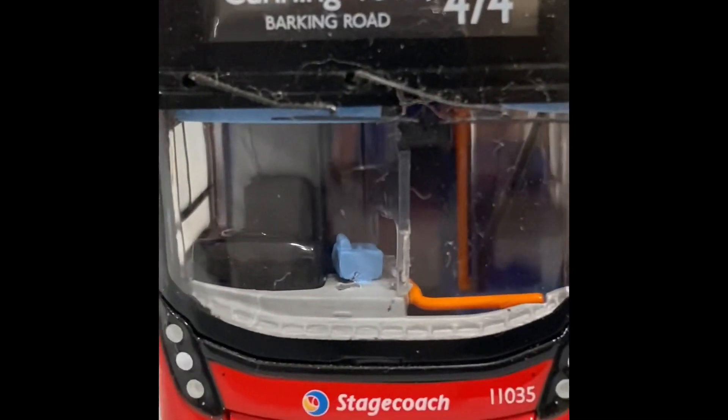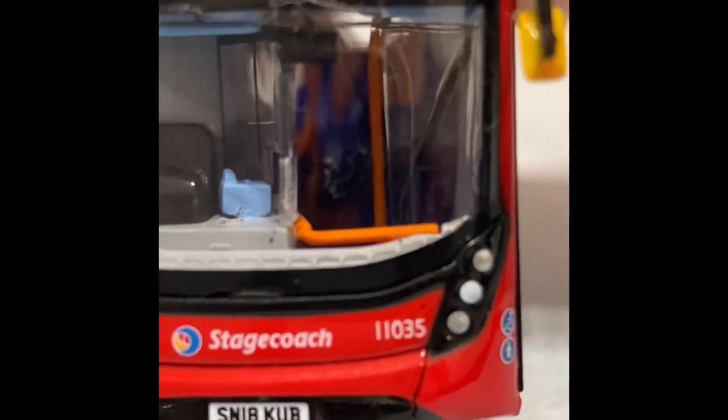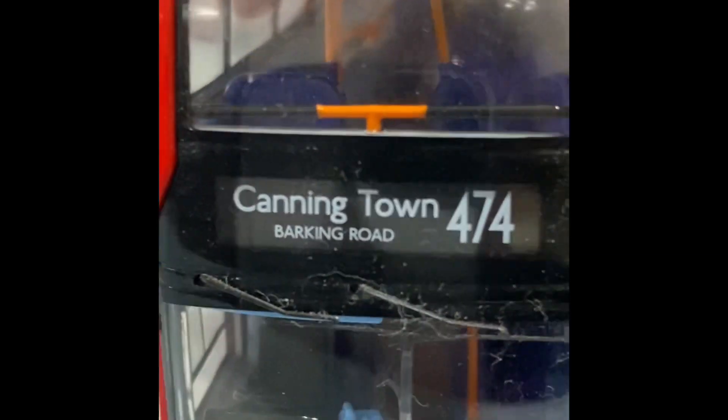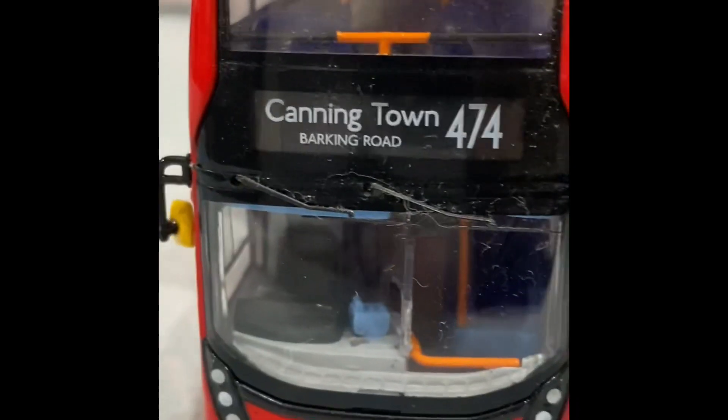It is very nice with loads of details, especially in the cab and the windscreen wipers. I especially like the yellow wipers and just that orange touch of the bars.